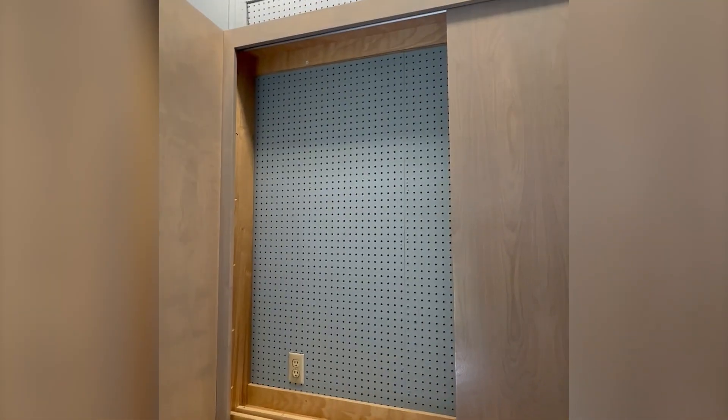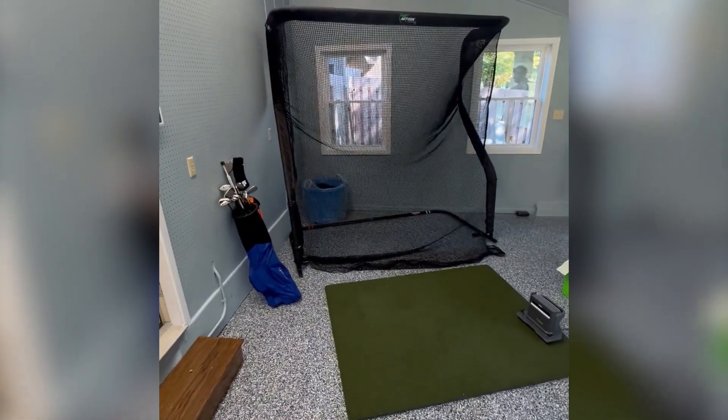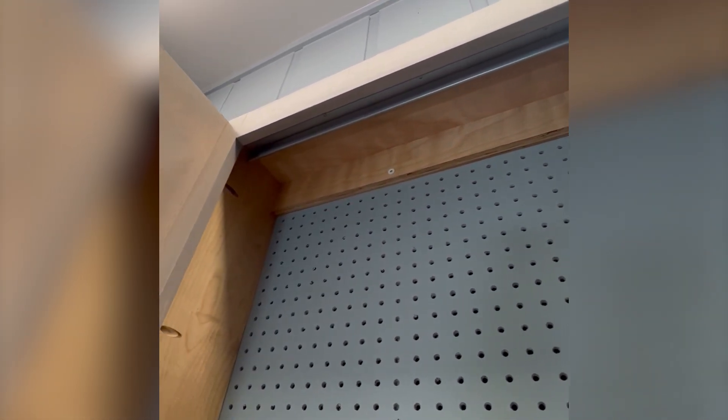That way he can continue to access his pegboard and hide his tools when he's using his golf simulator. We ended up using a rail kit from a pocket door, which actually worked out pretty decent.